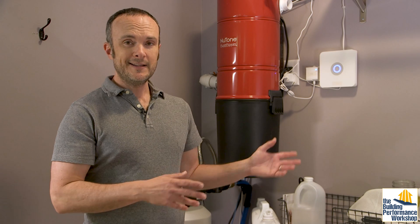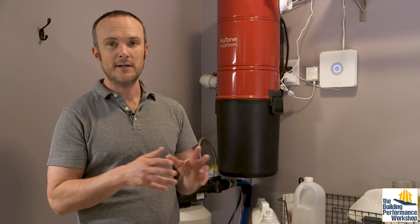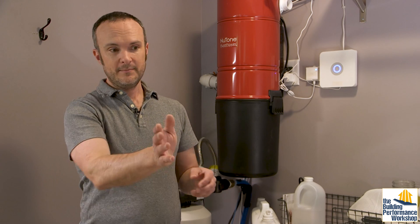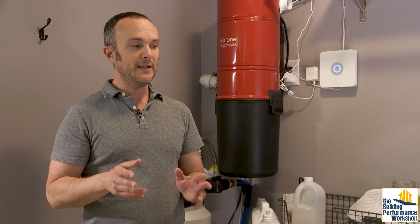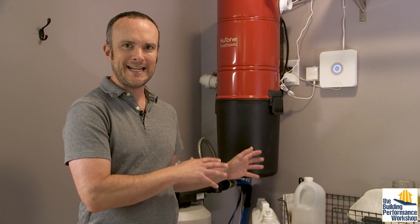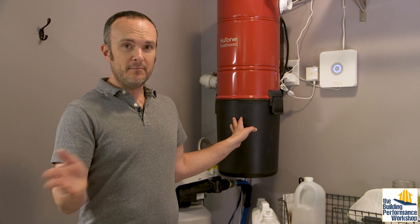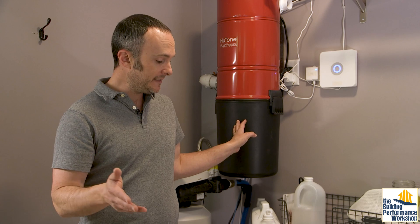We do love using this system — it's very easy to lug just the hose around the house, the fittings are pretty good, and it gets the dirt out of the carpets and off the hardwood floor very well. Performance is important, and sound-wise, as long as you're not standing right next to the unit in the laundry room, it's fairly quiet anywhere else in the house. I'll show you a sound test in a few minutes.